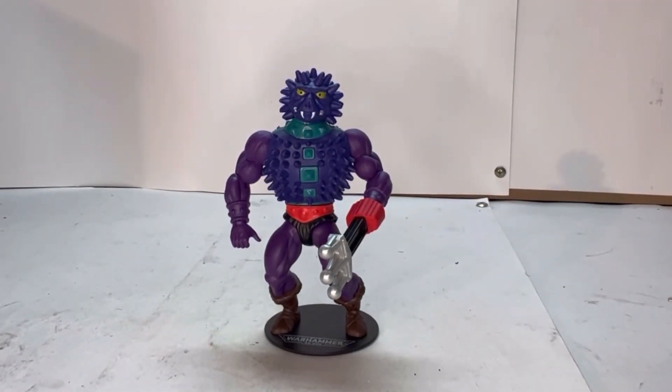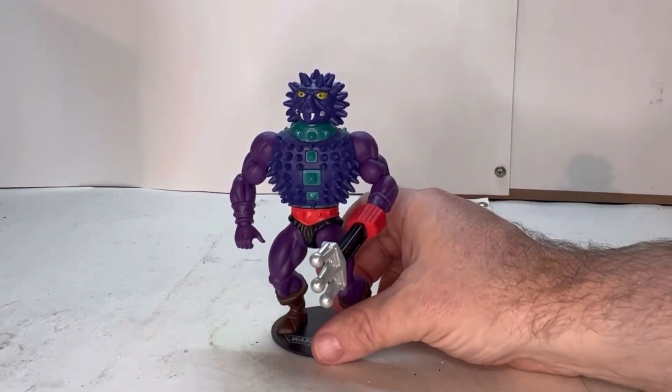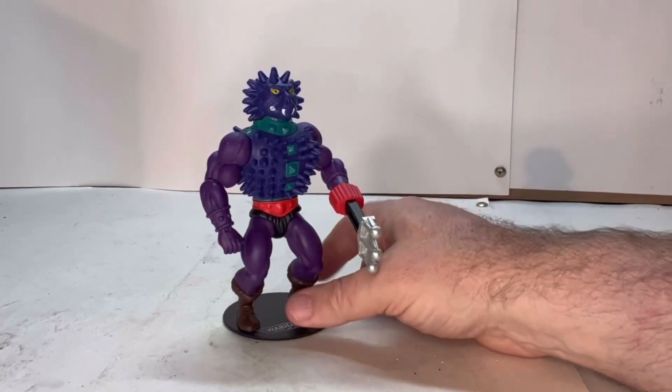Alright, so here he is out of packaging. I love the whole look to him — he really captures the whole look of Spikor. He even has these little rubber spikes on him. So let's give him the rotation.